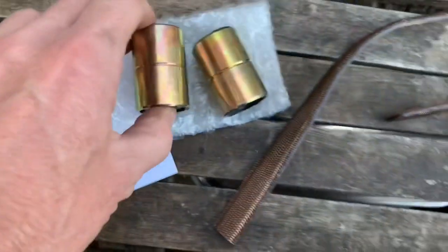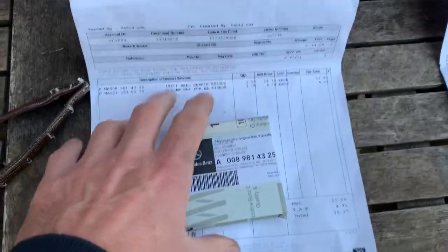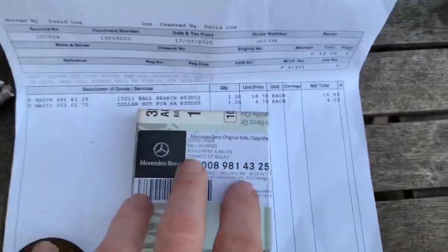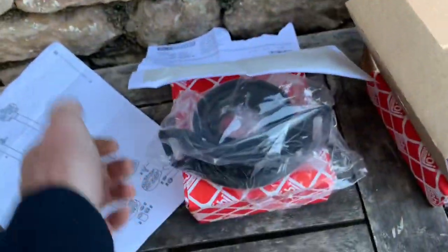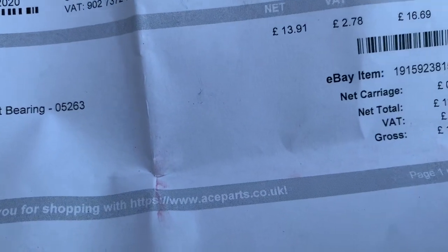The actual center bearing — I got mine from Mercedes, and you could probably save yourself a bit of money if you get it elsewhere. The part number for that is 000 981 43 25 — that's £16.83 plus VAT. That is something they do actually keep on the shelf at Mercedes in Bristol. Last but not least is the bearing housing, which on your car will almost always be knackered. The cheapest place I found for a decent one was Ace Parts — part number 052 63 — price including VAT: £16.69.